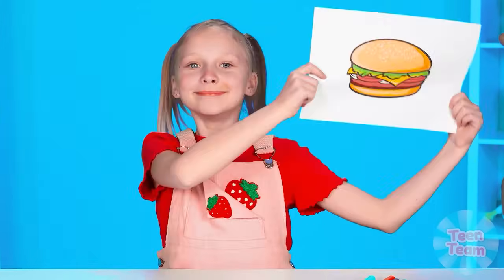It's time to find out what we'll cook. A burger? Wow! Are you all ready for a new challenge? Let's go!